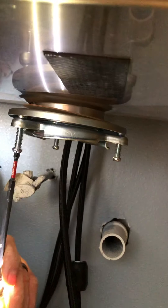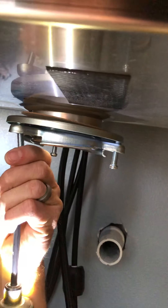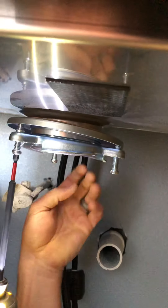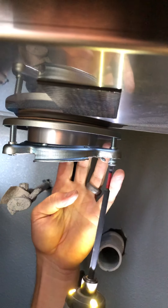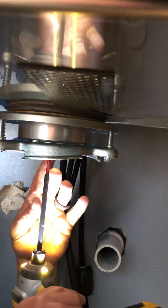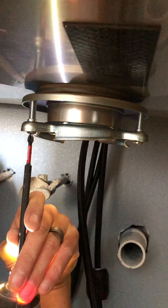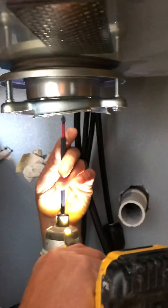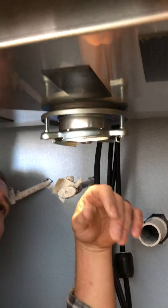Now we're going to get our drill and tighten this down. I don't like to just tighten them all at once — I like to do a little here, a little there. This doesn't have to be monster tightened down. Okay, that's that. Then we're going to grab our garbage disposer.